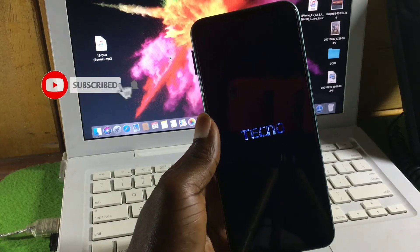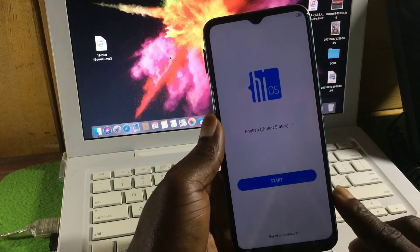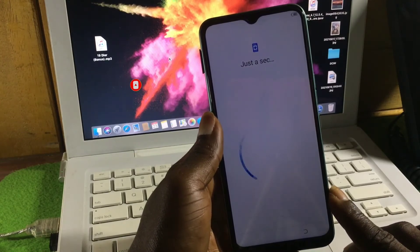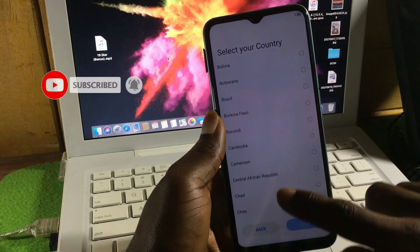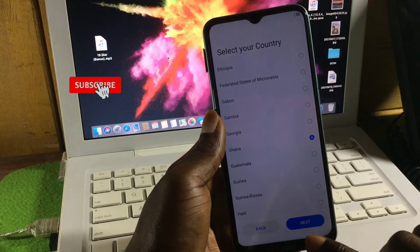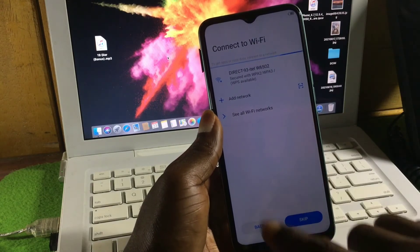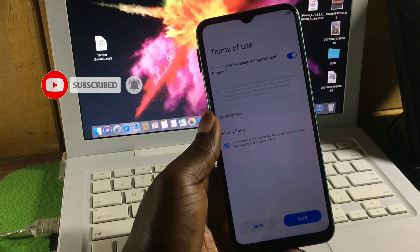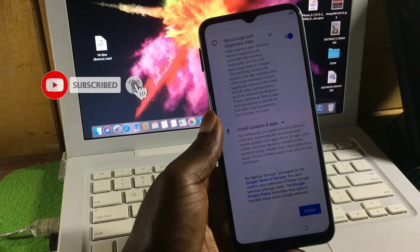After the factory reset, you will be taken to the Hello screen again. Click Start to set up the device. This time you will not need a Wi-Fi connection — all you have to do is skip the Wi-Fi menu. Choose your country, click Next, skip. When you get to the Wi-Fi menu, you will now see the Skip button — click Skip. Proceed through the terms and click Next, then Accept.